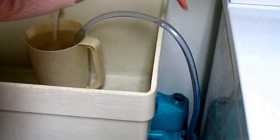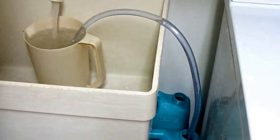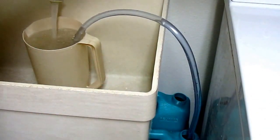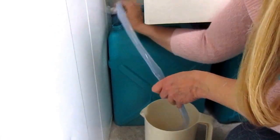As water spills, the hose takes it down into my container. Then when it gets completely full, I can pull this out and put the cap on. I can put it into the pitcher, so I just put the jiggler hose back into the tub of water.